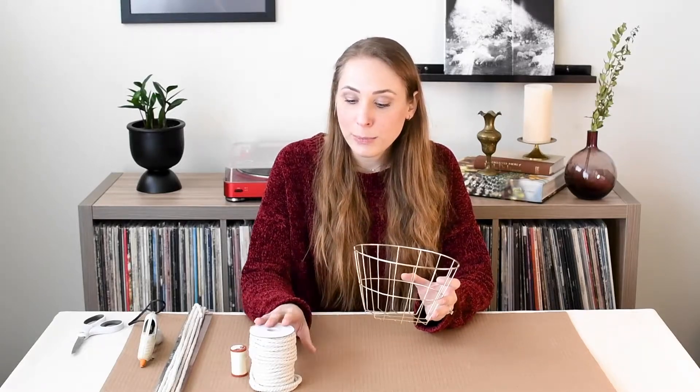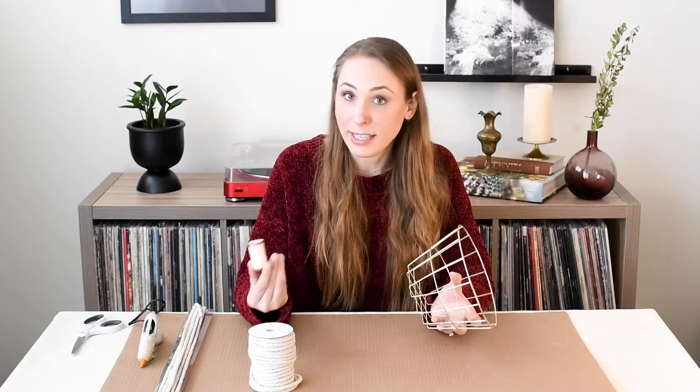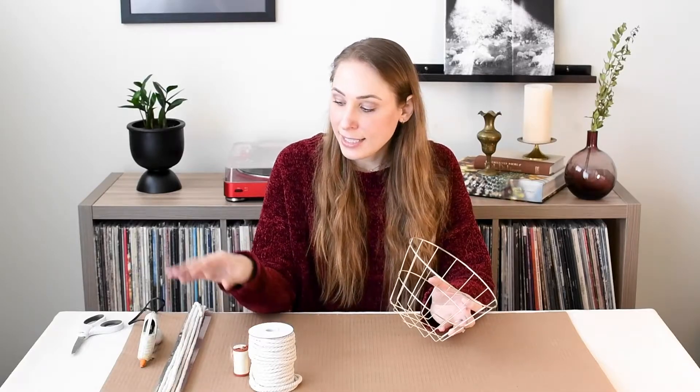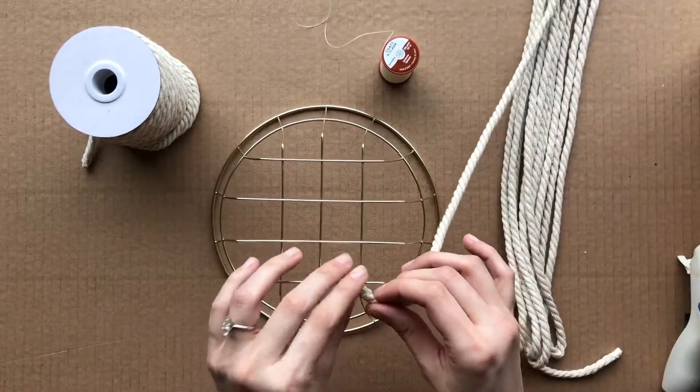For the materials, I got this gold wire basket at the Dollar Tree for 99 cents, and this spool of rope with discounts from Michael's was about $5.50 — we'll need just about half of it. I also have upholstery thread at home, but you could use any kind of thread, and a glue gun. I've got a five-millimeter wood rope and I wrapped 15 feet around my ruler.